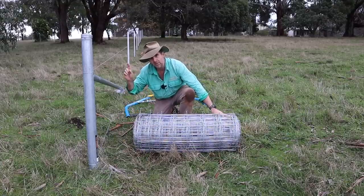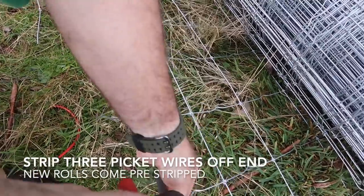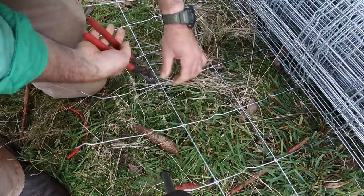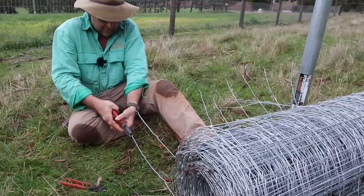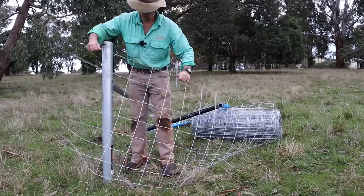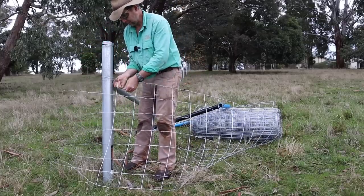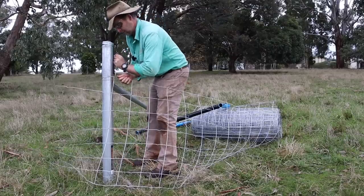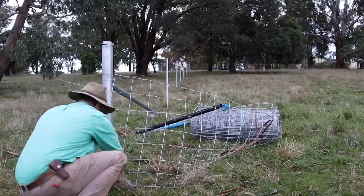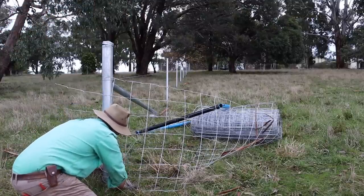Now there are just a couple of notes on the dumb end, or the non-straining end. Make sure that you tie this end off evenly to your end post so that your picket wires line up with your end post and you don't have them at an angle. Even if you have undulations or hills in your fence line, you solve that in other ways. You want to try and get your pickets nice and straight with your post — gives you a nice even start.